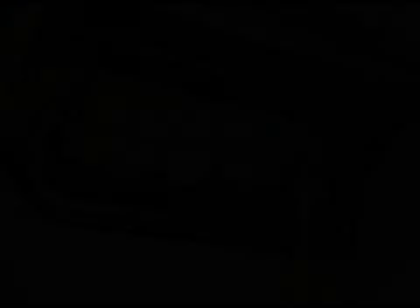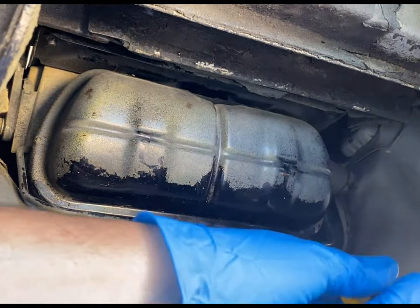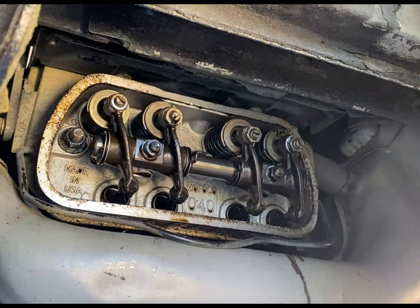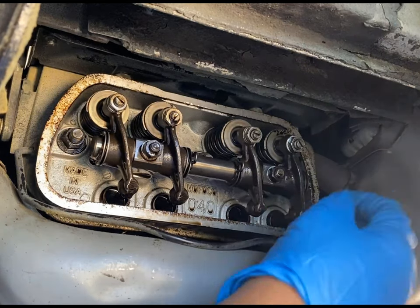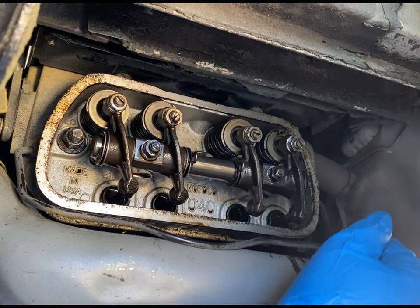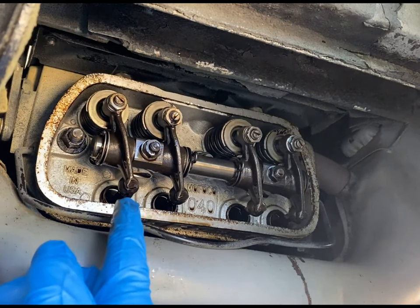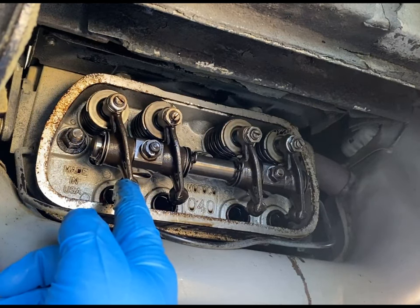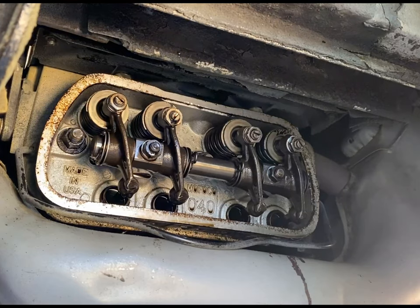I got the valve cover off. These two valves don't have any compression on them from the push rods, and when I rock the engine you can see that valve there — that's number two cylinder rocking. So that's how you know that number one cylinder is on top dead center: no compression. That's your third check.